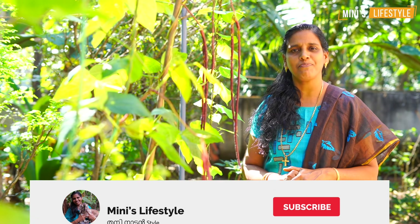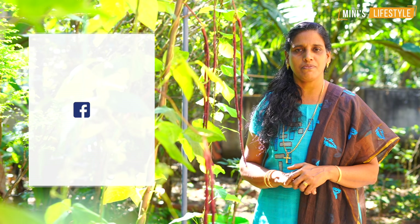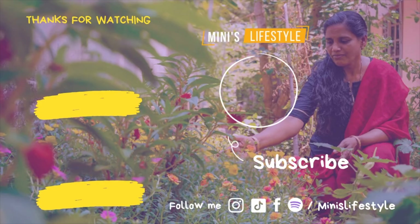Please like and share and subscribe. Please follow me on Facebook page. Please follow me on this video and the next video. Namaskar. I love you.